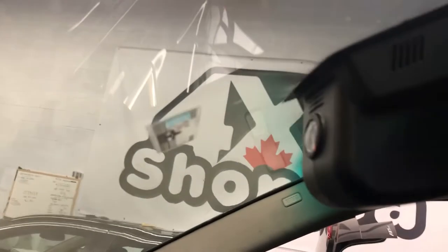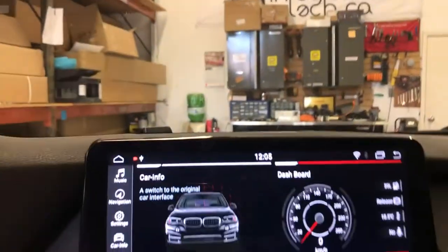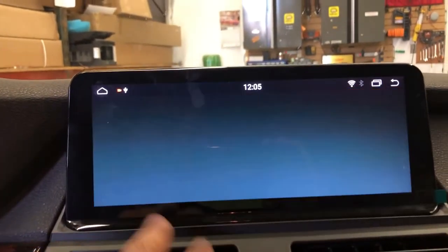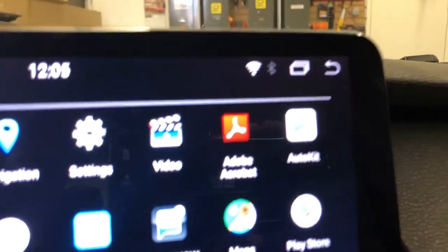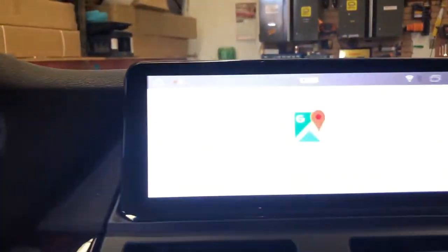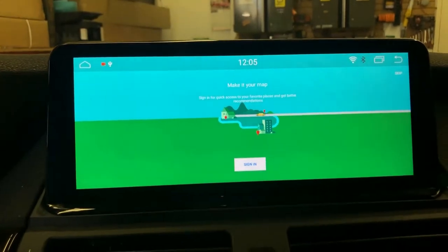We also did our OEM fit dash cam here for the BMW X5 E70. All the apps are here — right now I'm sharing the data through my Wi-Fi, so I can even use Google Maps.